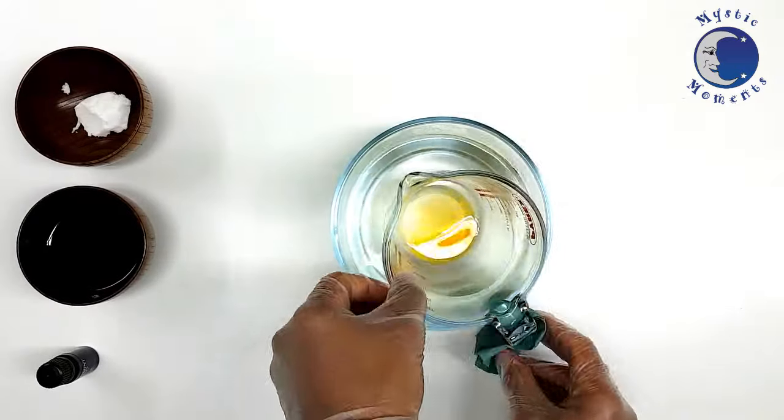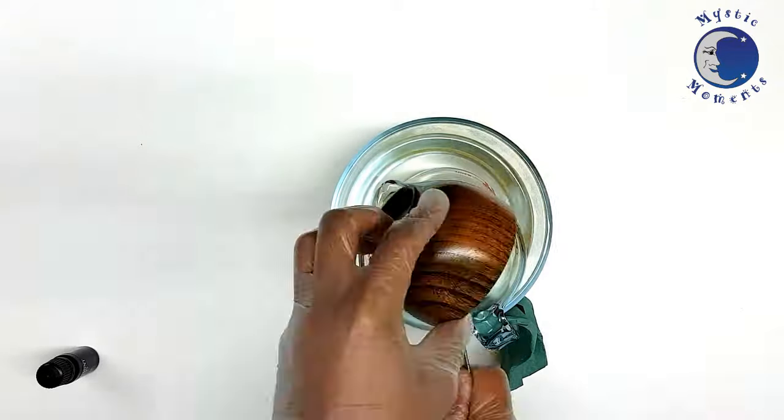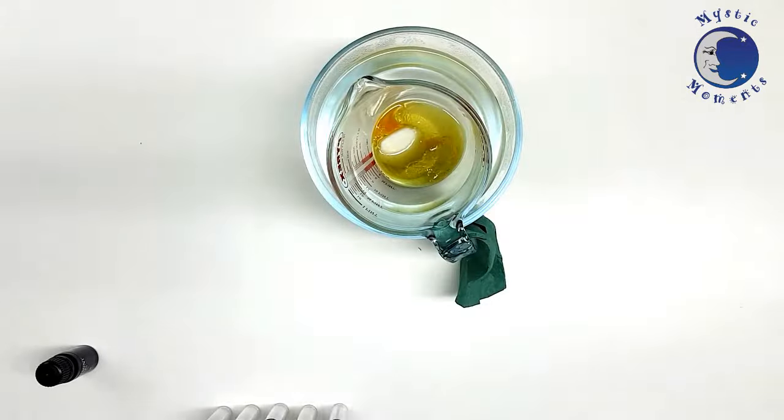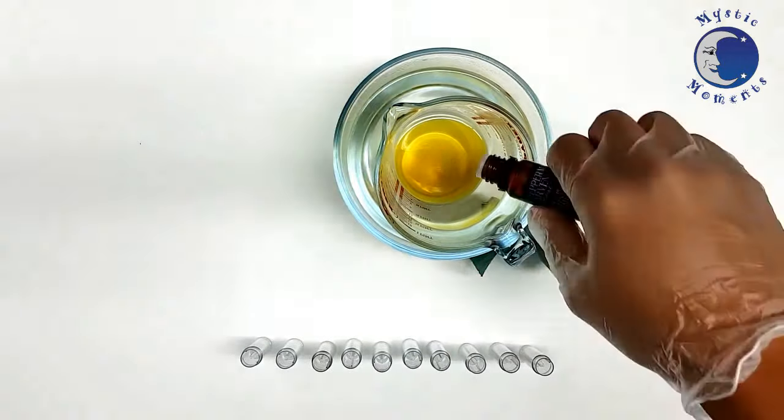Once melted, I'll add the Mango Butter and my mixture of Carrier Oils and Vitamin E. Once everything has been melted, I'll finally add in 10 drops of Peppermint.